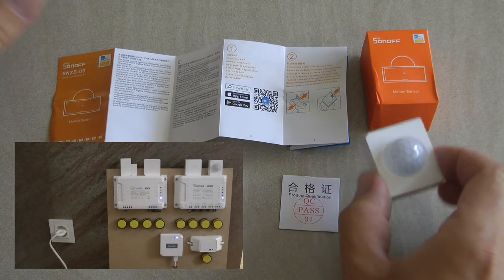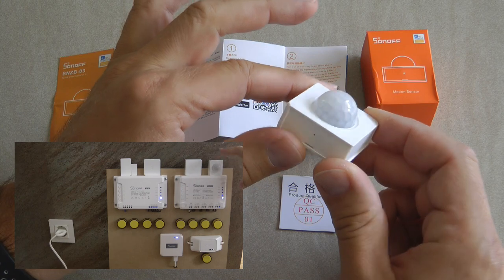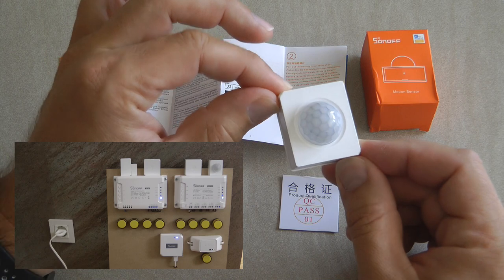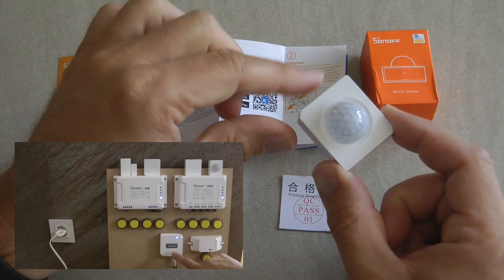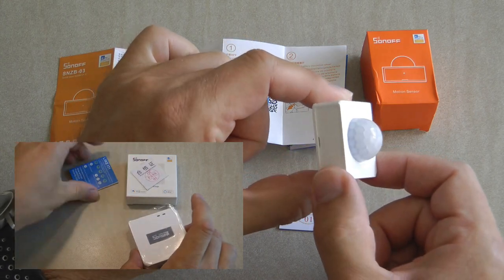This device works with a Zigbee bridge — any Zigbee device requires a bridge, and for Sonoff it's the Sonoff Zigbee bridge. If you don't know how that works and need a refresher on how to set it up, I recommend watching my Sonoff Zigbee bridge video, and then once you've done that you'll be ready to set up this device.